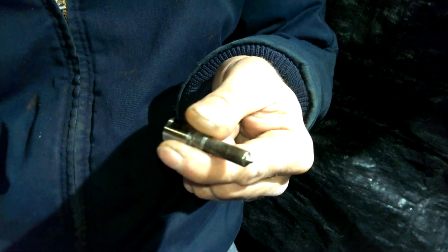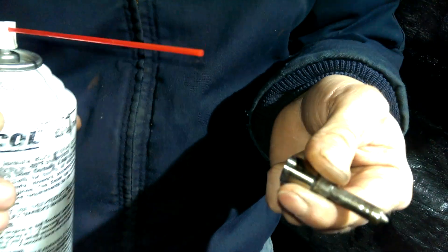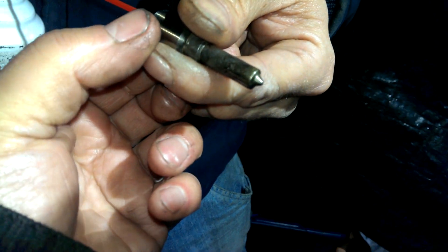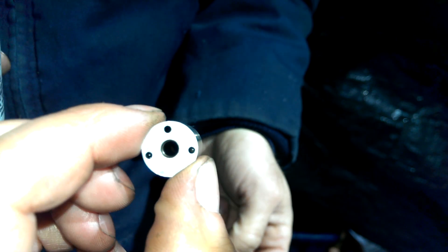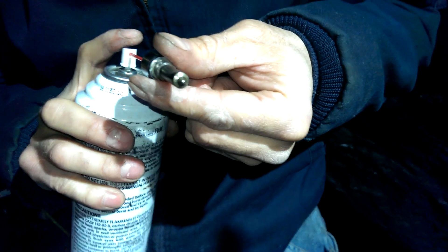Right now we're gonna show you how to test with starting fluid — this is the injector nozzle that goes inside the cylinder. We're gonna put it through; I already cleaned it. It was completely clogged.